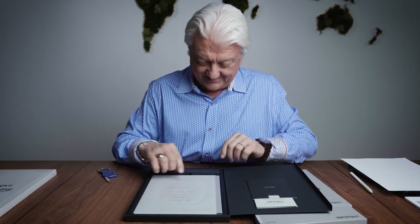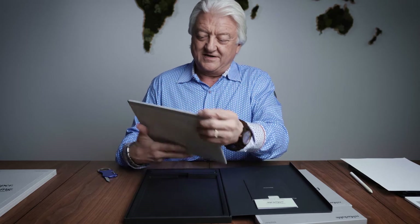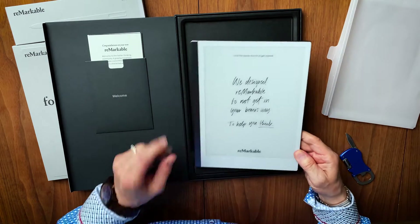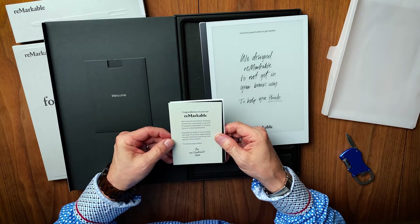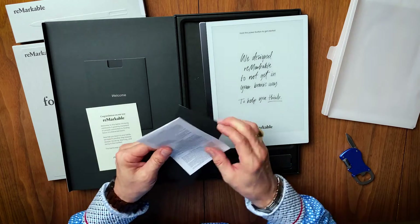There it is. We designed Remarkable to not get in your brain's way, to help you think. I've made a bunch of videos already of Remarkable One — this beauty has saved me, I'm telling you, it saved me from going crazy. Over here: welcome to the Better Thinking community, quick start guide, warranty data.